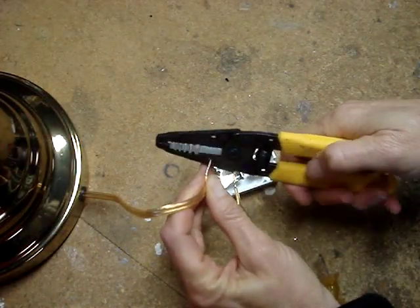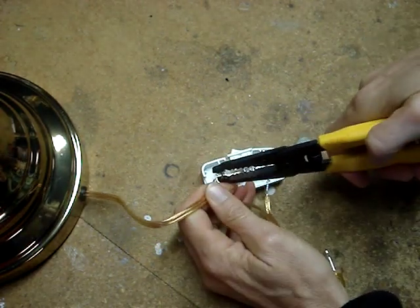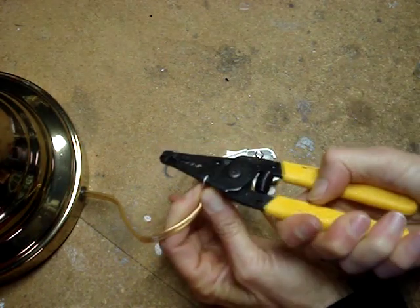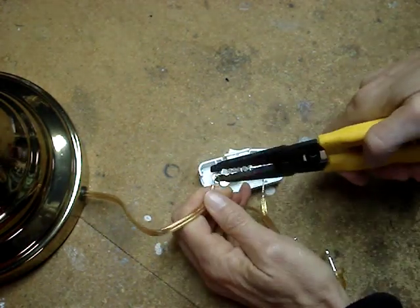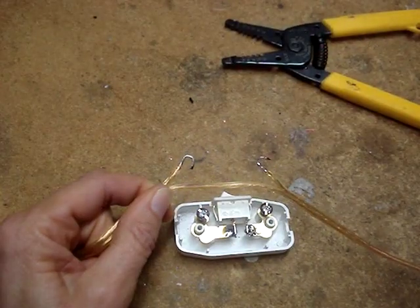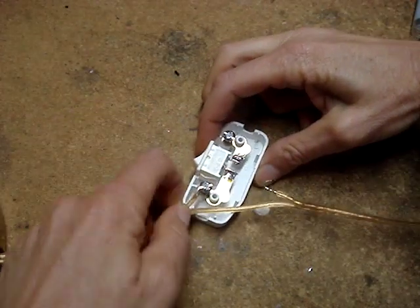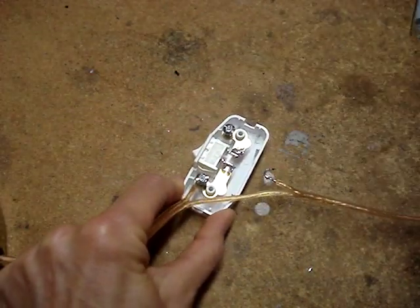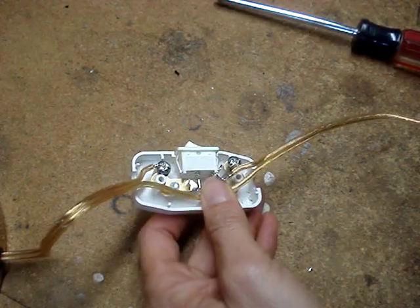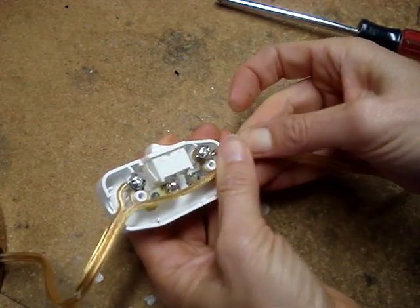After tinning both ends of the wires, bend shepherd's hooks. Plan the bend so that when the terminal screw is turned, you are turning the screw towards the open end of the shepherd's hook. The hook should be bent like this. While tightening the terminals down, to prevent the wire from sliding out from under the terminal, gently pull the wire away from the terminal while tightening it.